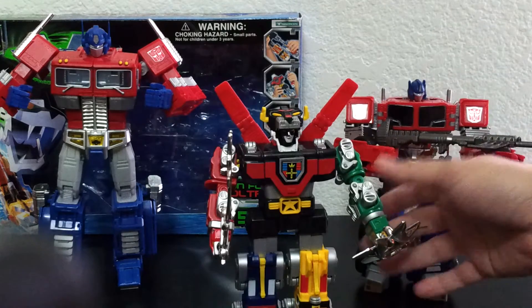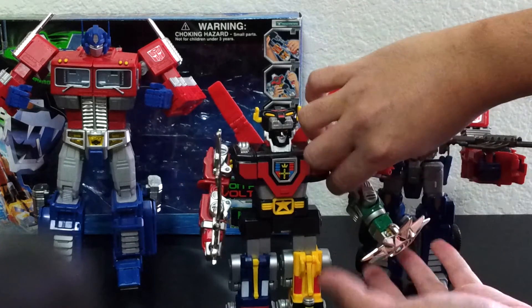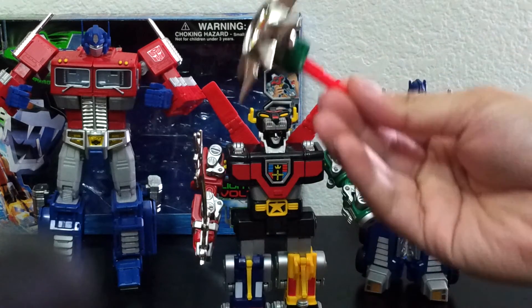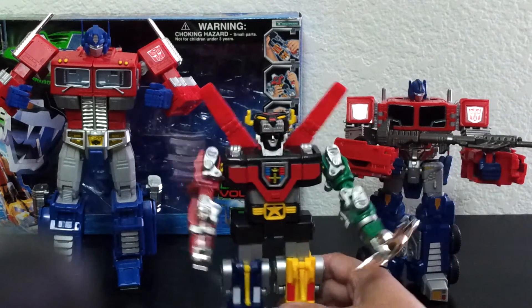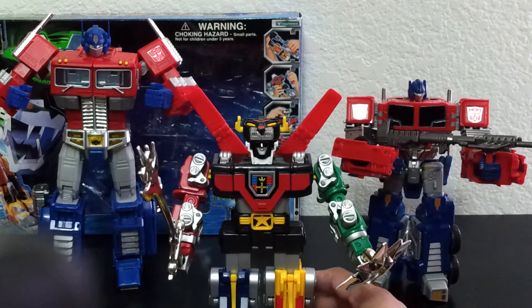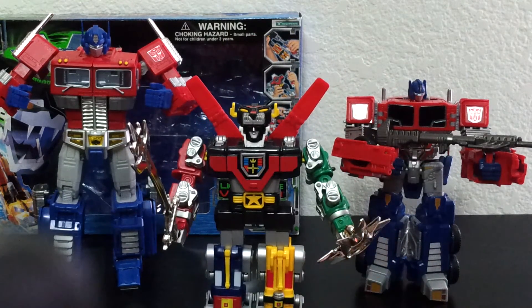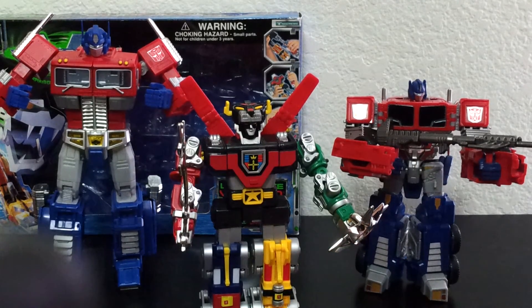It comes with the sword, the shield — that's all you're gonna get. And his fists shoot out, as you can see.